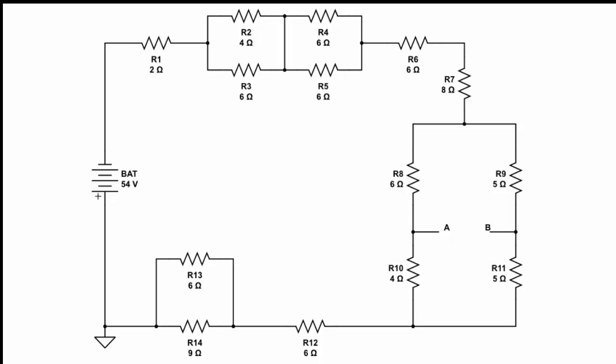So R2 and R3 form a parallel combination. Let's use the parallel formula to find the equivalent resistance for R2 and R3. We can do this either by using fractions or by using the calculator. So I take 4 reciprocal and add that to 6 reciprocal, which gives me 0.4166 repeating; take the reciprocal of that, and I end up with 2.4 ohms.